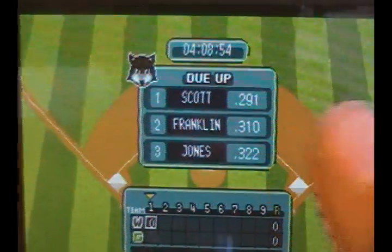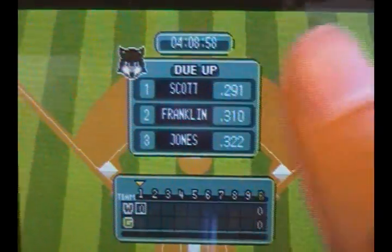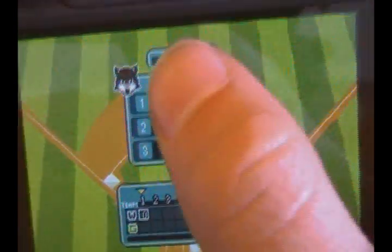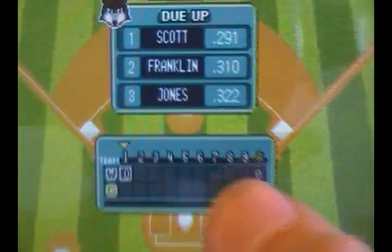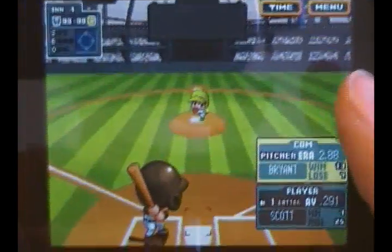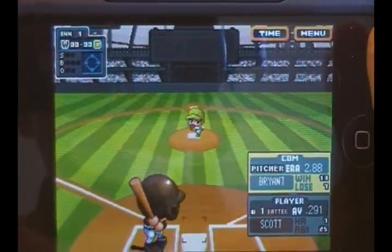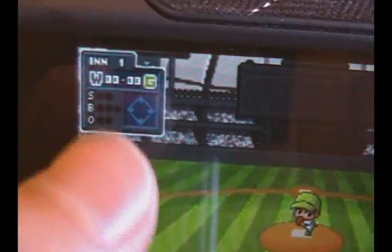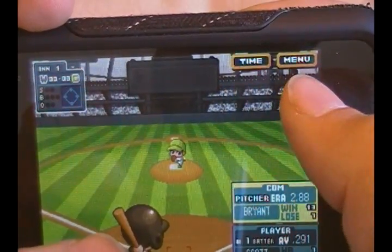The load time is very fast. You get a quick screen with the time, who's due up, and the scoreboard. Once you're in the game the graphics are nicely laid out — definitely reminds me of Backyard Baseball. Up top is your scoreboard, and down below are your player stats. You can toggle the timer on or off and go back to the menu.